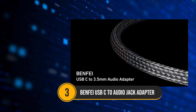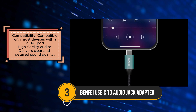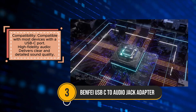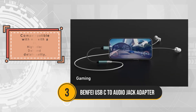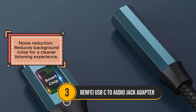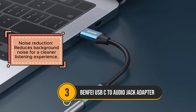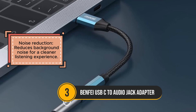The Benfii USB-C to audio jack adapter is a compact and reliable solution for users who need to connect their wired headphones to devices with a USB-C port. This adapter stands out for its high-fidelity audio, providing clear and detailed sound quality for music, calls, and more. The built-in noise reduction feature ensures a cleaner listening experience by minimizing background noise. Constructed with durability in mind, the adapter features a strain-relief design and shielded enamel wire, making it suitable for long-term use.